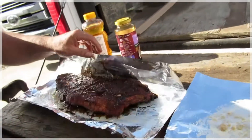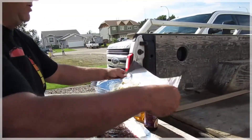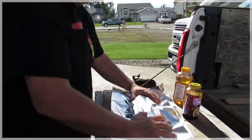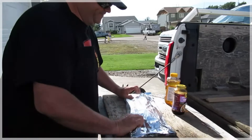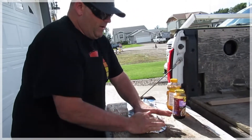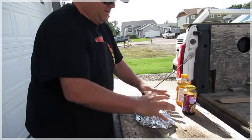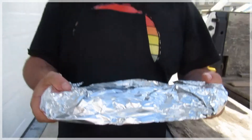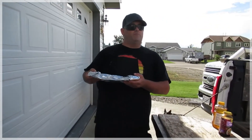Watch how you do this — seal that up nice, fold it over, wrap it up just like so, nice and tight and snug. So that's going on for another two hours. I'm just going to wrap these other ones up — this salt and pepper — and it's going to be great. We're going to have some rice with that.